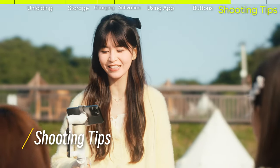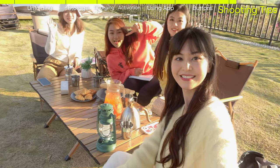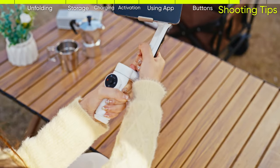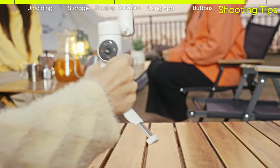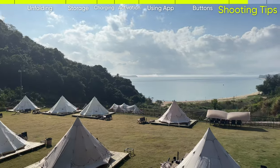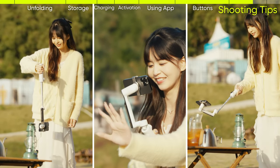Shooting tips: extend the built-in selfie stick and tilt the hinge for more creative angles. Flow also has a built-in tripod — make sure the tripod is fully extended before use. Use the built-in tripod to snap a photo or time lapse. Insta360 Flow is the only gimbal with a built-in selfie stick and tripod, so use them for more flexible shooting.